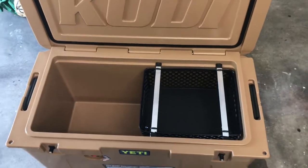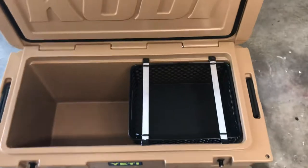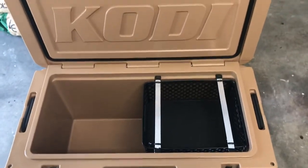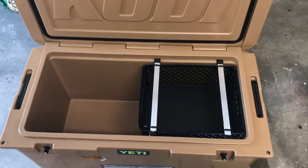I've got a Cody cooler and I wanted to build a basket for it — they don't make one for this size. But I think this idea will work for a Yeti or an Arctic or any other kind of cooler.